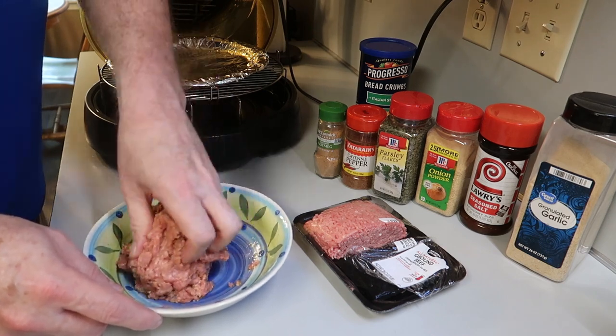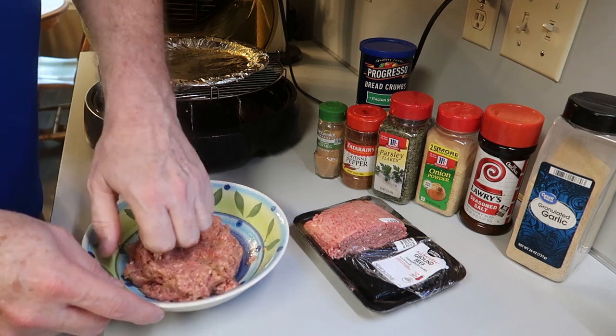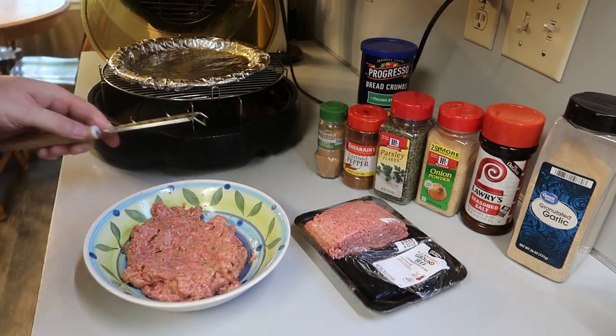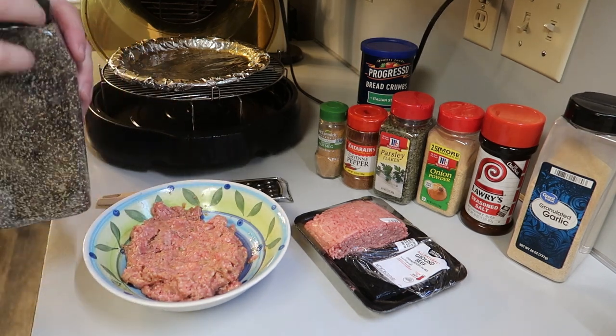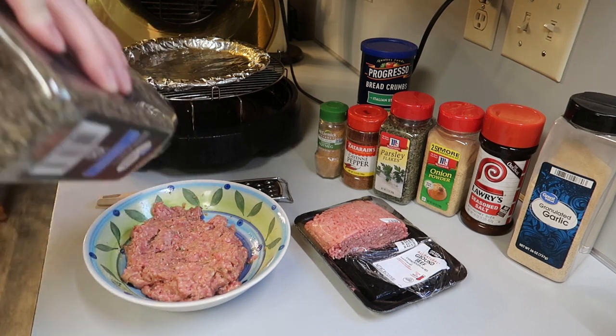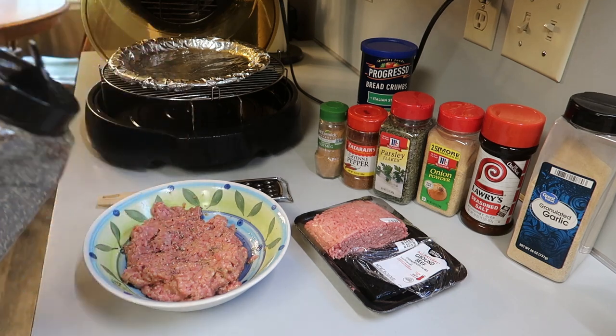You can see how I'm just gently handling this, almost like a biscuit dough when you think about it. Now there are a couple more ingredients I want to add. First, some black pepper. You don't have to add pepper if you don't want to, but it adds another layer of flavor, just like that.